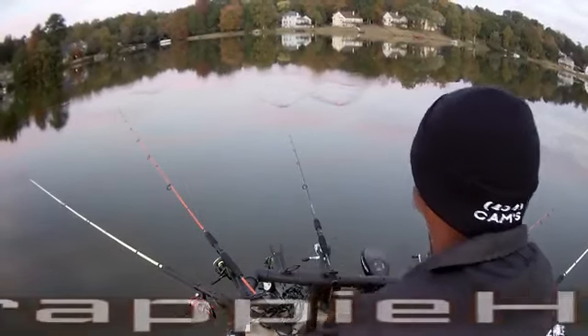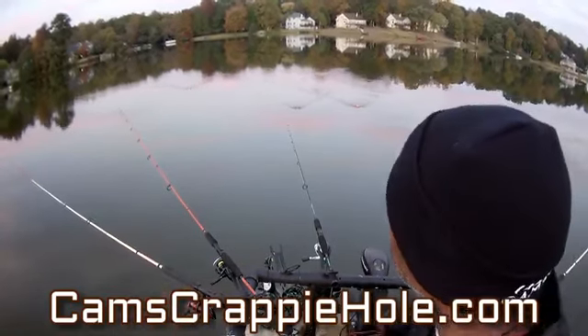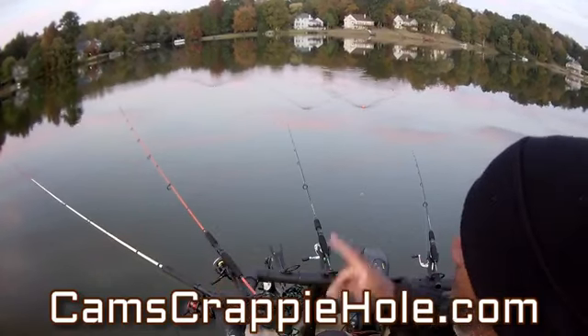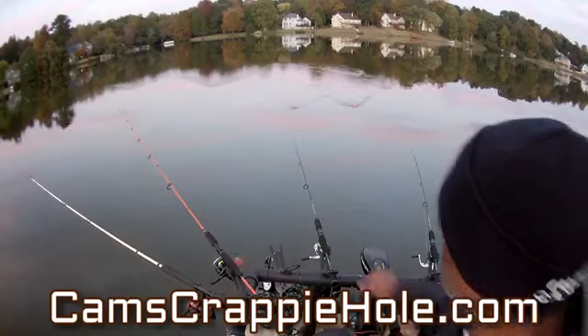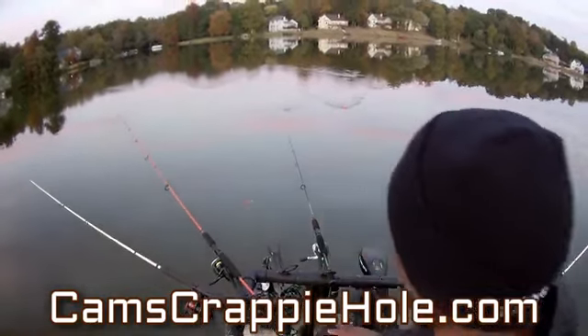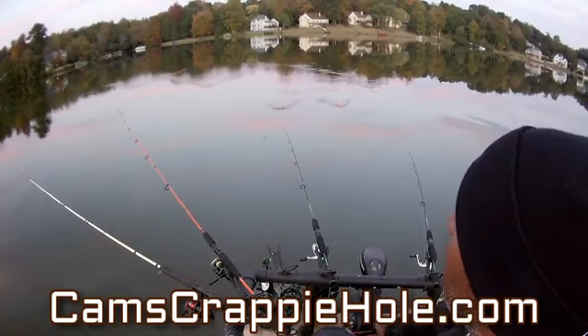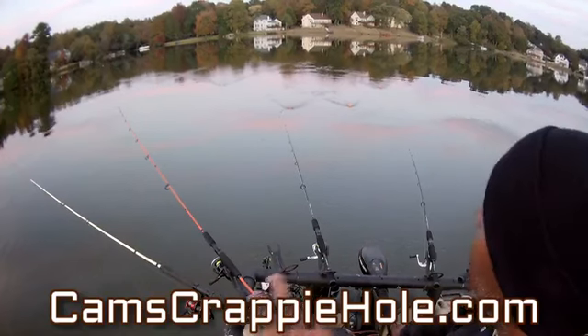The two on the far end are nine-footers — those are my nine-foot yank sticks. The two next in are my orange for-sighting rods. In the middle here, I can tell the difference between a small one and a big one — in the middle are the emeralds. You can get all these at camscrappyhole.com.